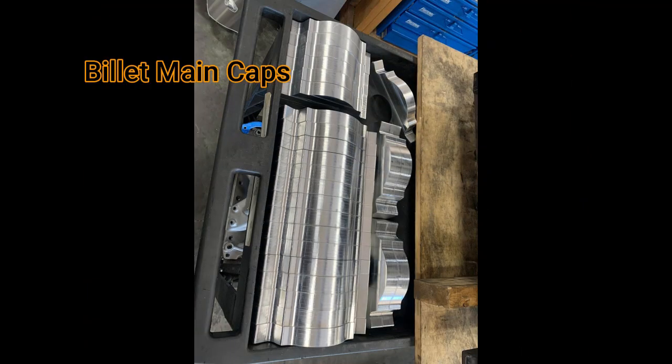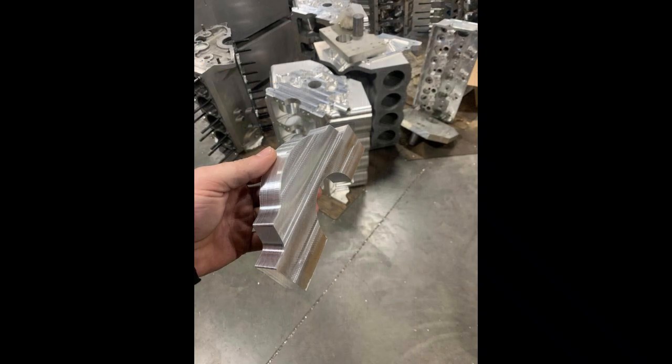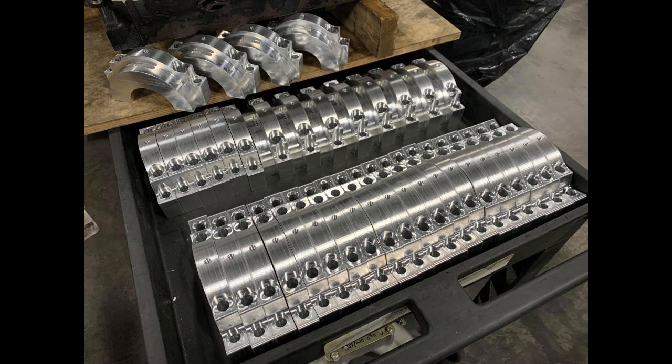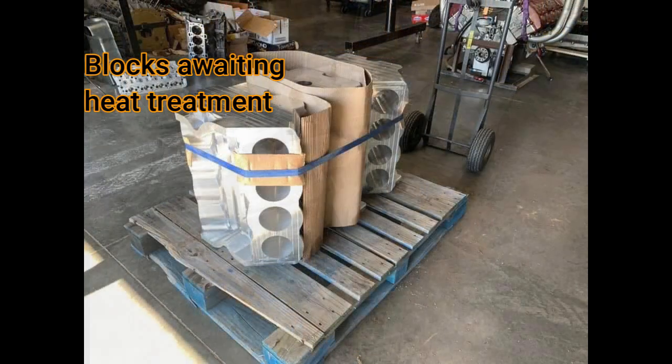Here are some pictures of the billet main caps. You can see the whole process they have — those are before they're machined. Talk about stacks of caps. Now remember that these are not water jacketed blocks, and these are getting ready to be sent to be heat treated.